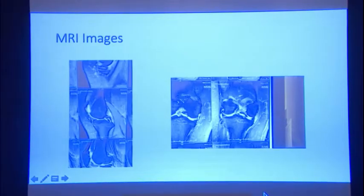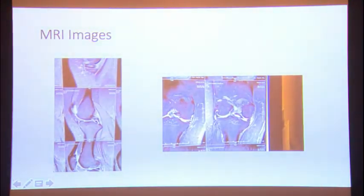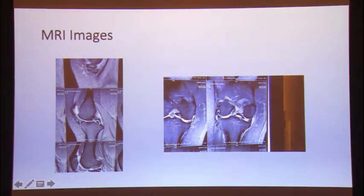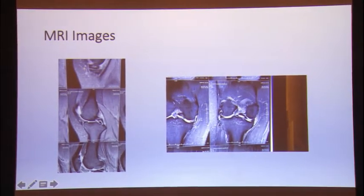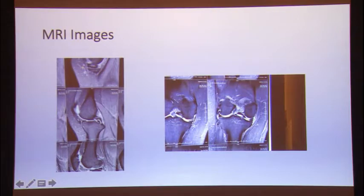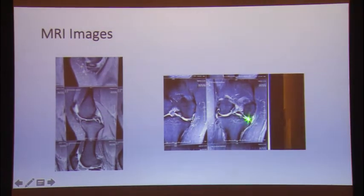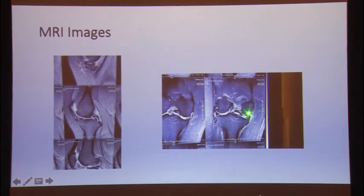Reading these MRI images is very important. There are three things we can appreciate here: one, it is a complex tear pattern. It has a component of horizontal tear, a component of radial tear, and a component of bucket handle tear. You can see a little bit of a double PCL sign here, and you can also see there is a horizontal component and a break here, as well as a little bit of extrusion. There are a number of components to this complex meniscus tear pattern.